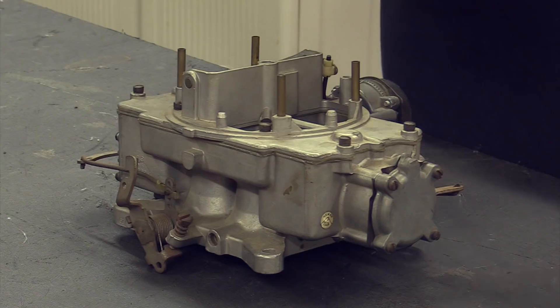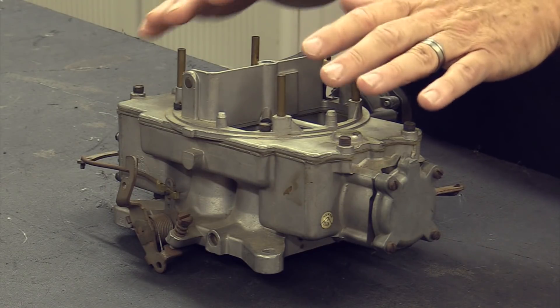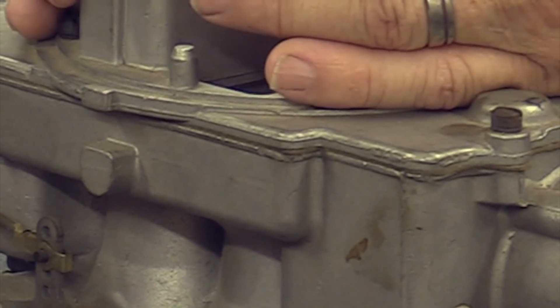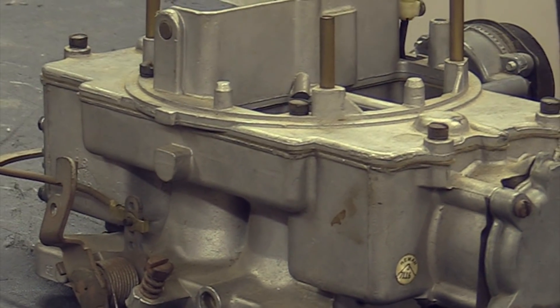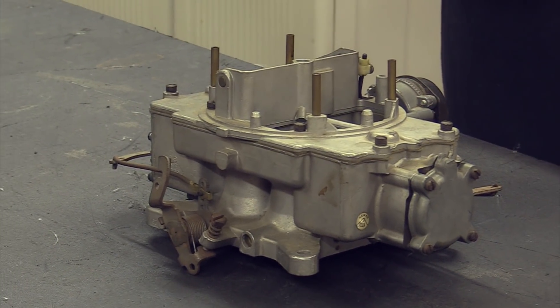It was such a problem that on the performance cars in the later days Ford went away from the Auto Light 4100 and moved over to the Holley carburetors because of that center-mount float. This carburetor will be awesome on anything up to probably a 351. We had one on our '69 Fairlane, and the reason I went away from it was that my driving style and this carburetor didn't mix — I like to go around corners pretty quick.